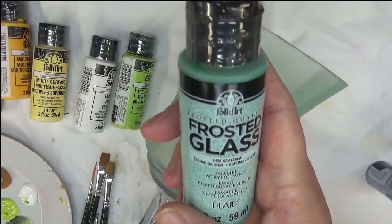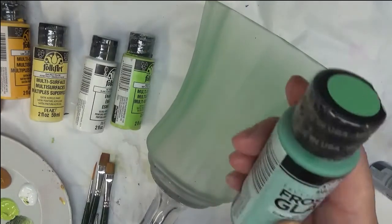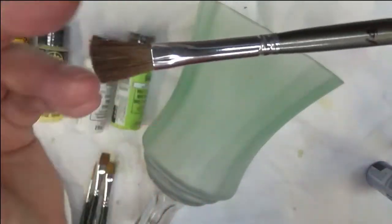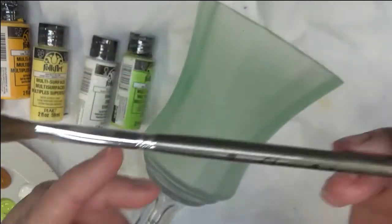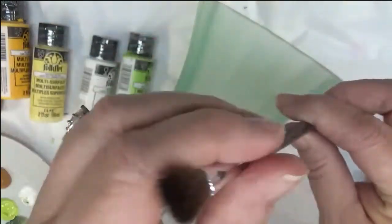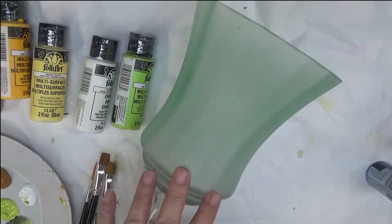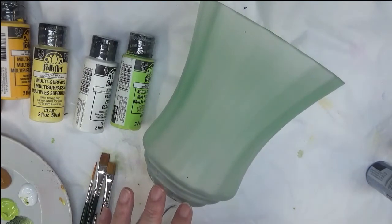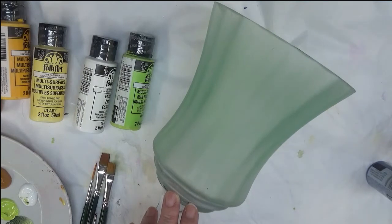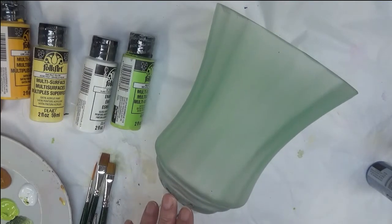The base coat product is called Frosted Glass and it's by Folk Art — it's made for glass and ceramic. I used one of my favorite brushes, a Glass Art brush by Dynasty, a one-quarter inch flat brush. These give such good quality coverage when you're trying to base coat. I'll do a separate tutorial on applying this paint — they were actually pouncing it on with a sponge, but I just use this brush.